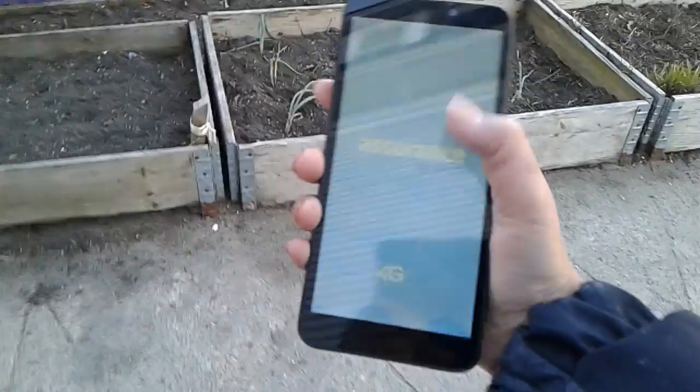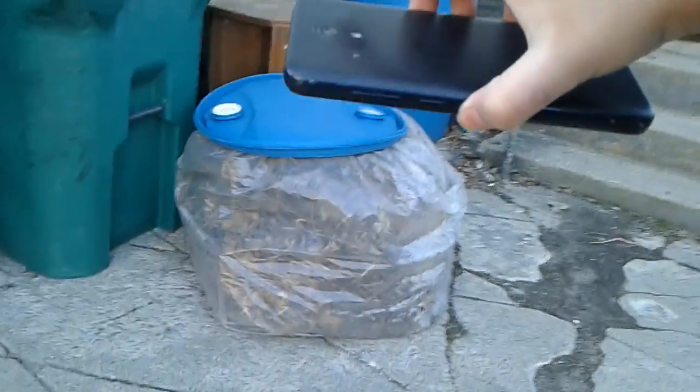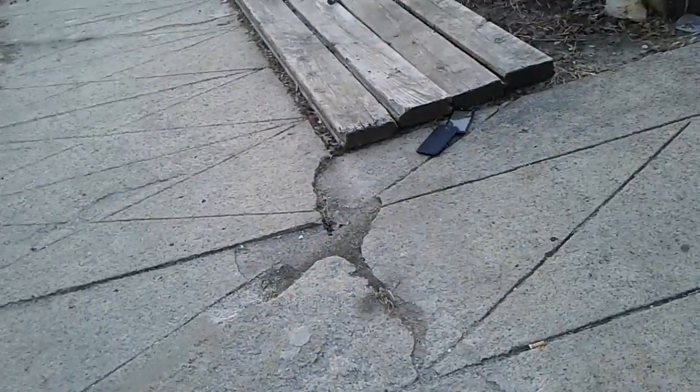I wanted to turn it on up there. Quarter drop test — three, two, one. Now screen-down drop test — three, two, one. What a surprise, it got cracked! Now ludicrous drop test — three, two, one. Oh, there's the battery.